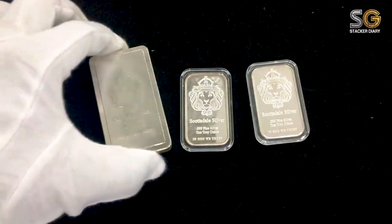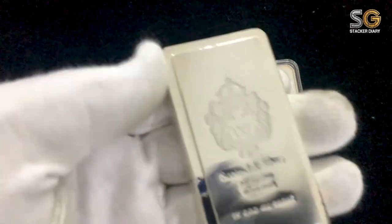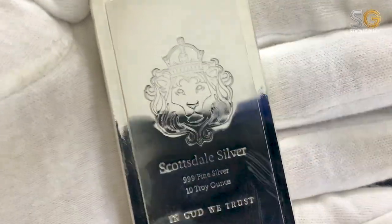Hi YouTube! Today again is my exciting moment. I just want to share with you my very first Scottsdale 10-ounce silver bar.